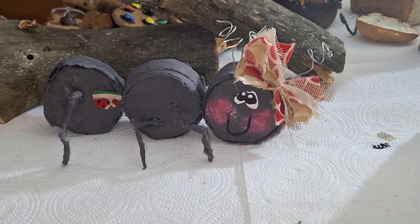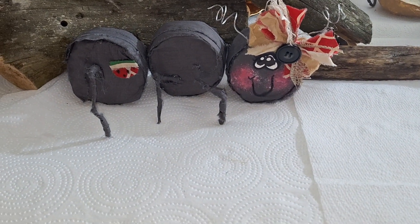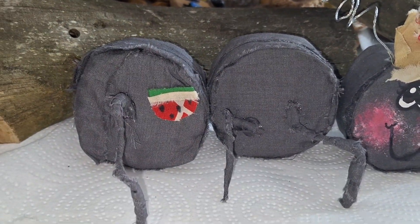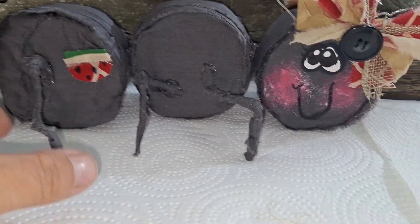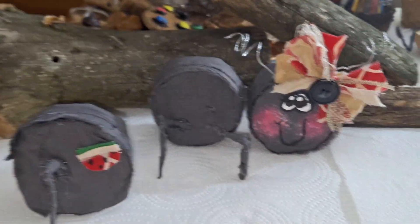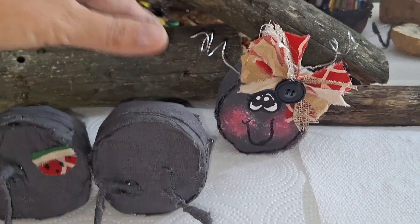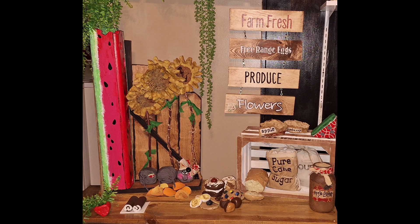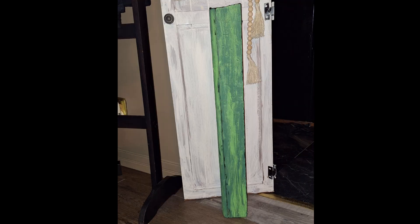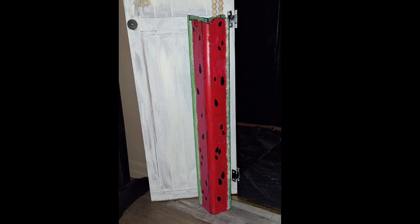Here she is in her glory. I did go in and give her two little eyelashes on one side with my Sharpie, made a little fabric watermelon with scrap fabric, and outlined the whites of her eyes in Sharpie. It does stand on its own. Next up — what pops out the most to you? Was it that watermelon?